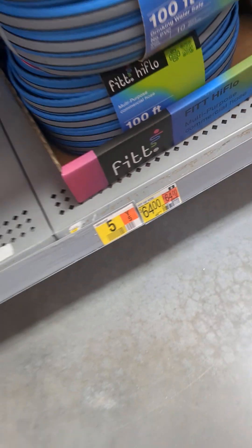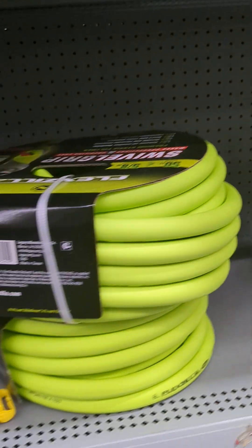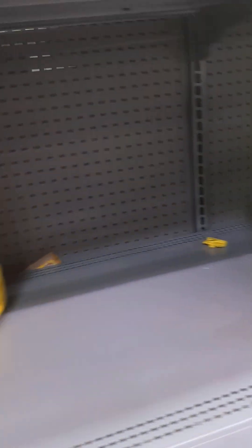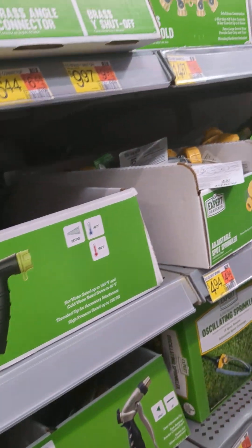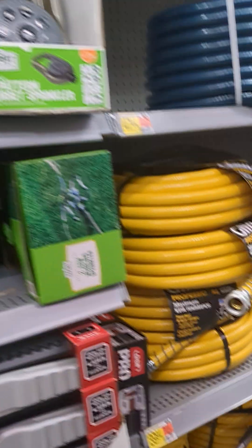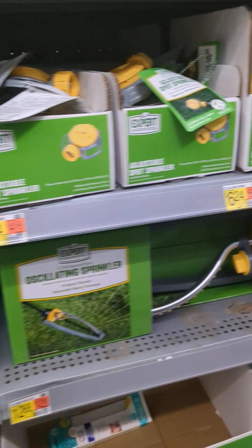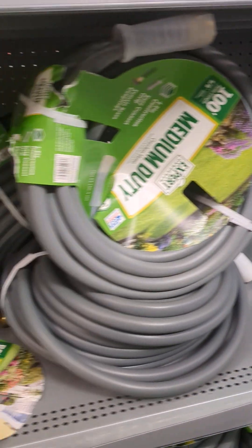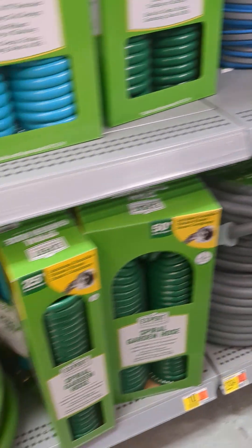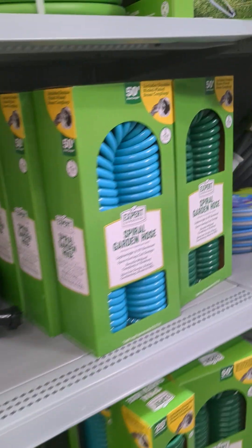$64? Oh no, no, no. I'm going to go back down here. I would order it — I ordered that one online. Y'all know the one, y'all have seen it on TV. It winds back up like a snake. That's the one I have on there now. But I ain't finna spend $64 for that, because I only spent $19.99 for it online. I'm just finna get me a water hose and call it a day.